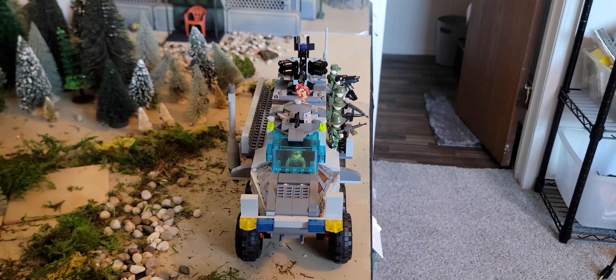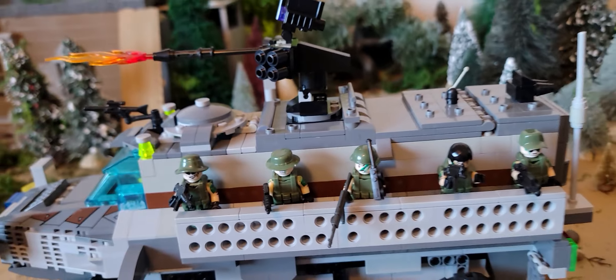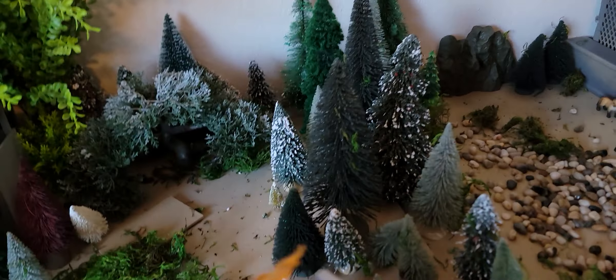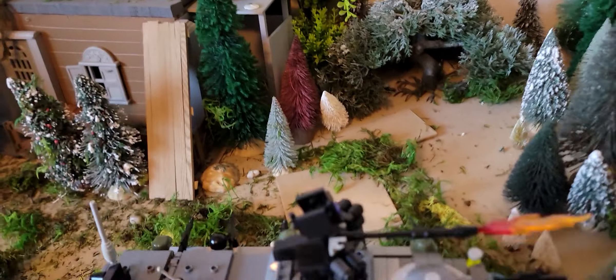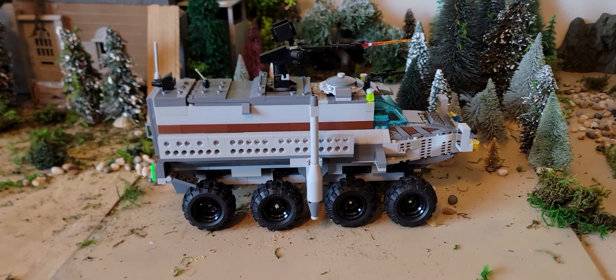As you know, I have a fondness for military vehicles, so I built what was supposed to be an Army Striker APC in Lego. It didn't really turn out like a Striker, so it's just kind of an APC vehicle. It's got a lot of opening things.